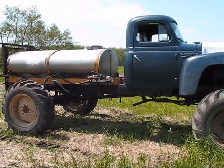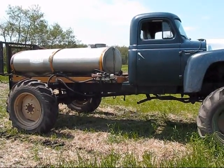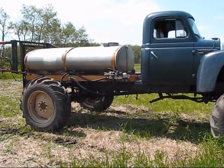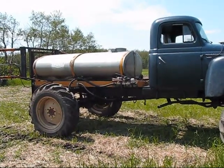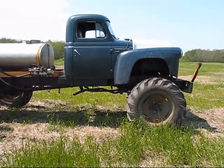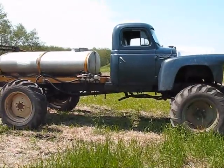This is the other side view. The chassis is from the 1962-63 GMC one-ton truck. The rear axle is from the 1950 to 1960 Massey Harris combine. The front axle is the original GMC axle with the combine tires all four around.